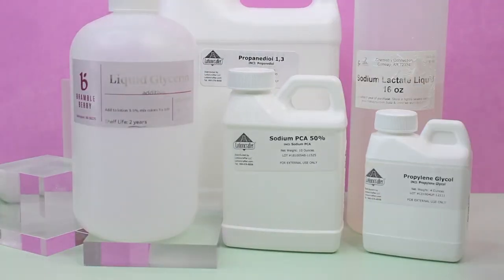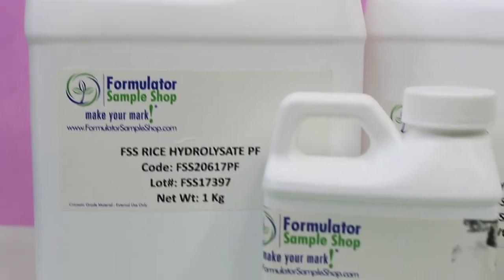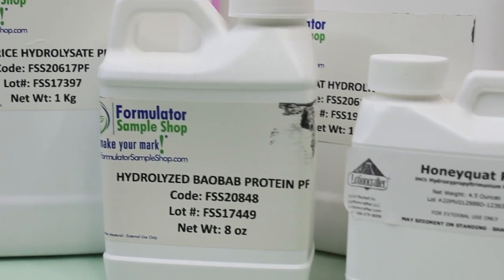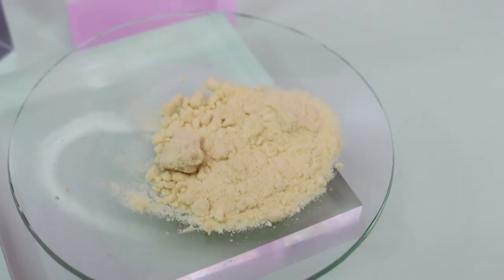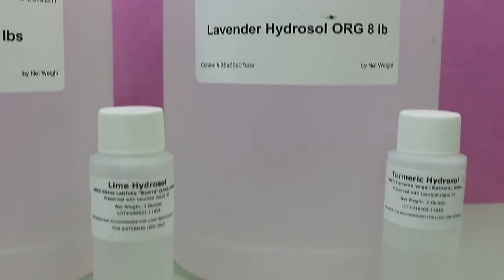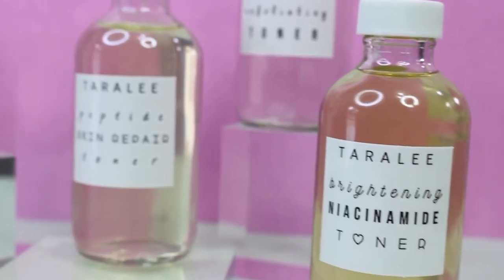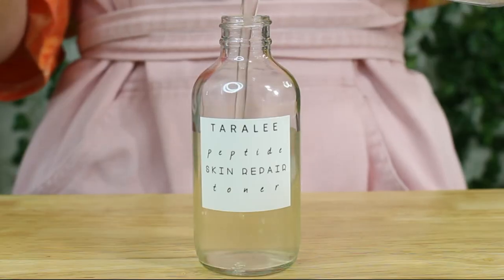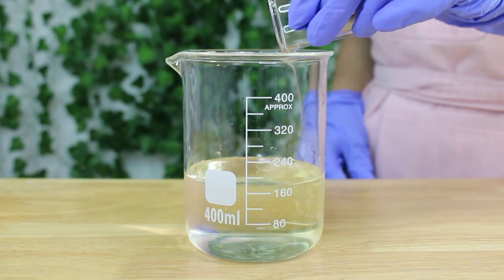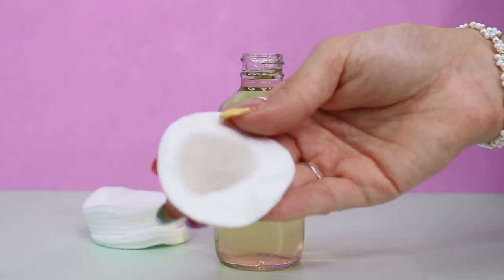I ended up needing to divide this video into two parts. This first part is going to be all the information about toners — what a toner is, how to use one, what ingredients are found in toners, how to preserve toners. My next video we will actually be formulating four different toners, and I'll have it linked in the description box as soon as I post it.